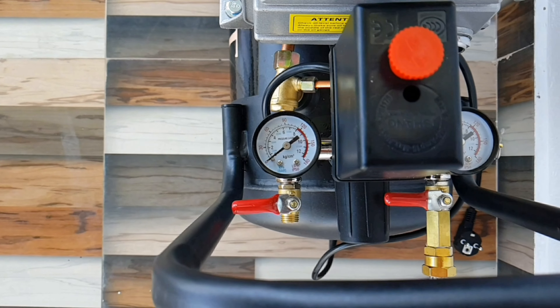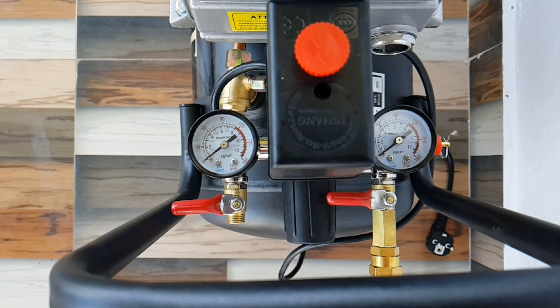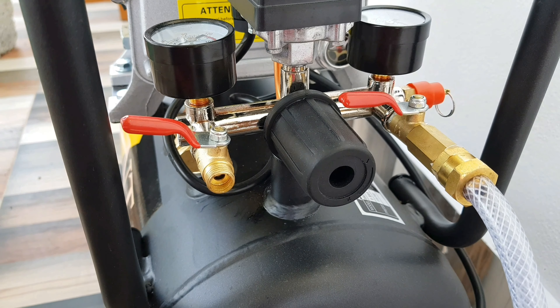First thing we need to do is, we need 2 pressure guards. Most compressors can be used as-is, but we need 2 on-off valves.